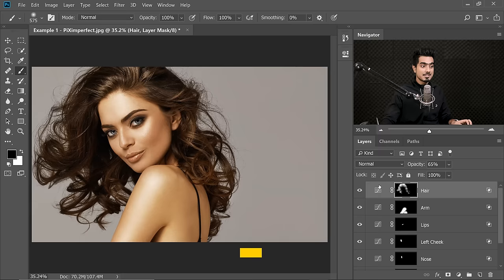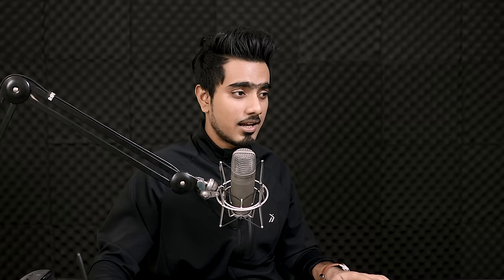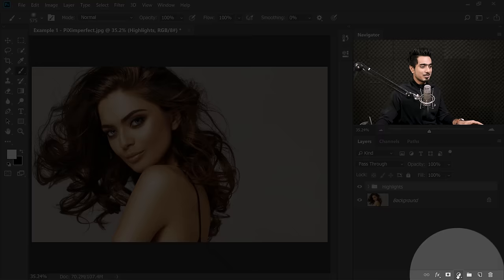Now once we have added all the highlights, select the first Curves Adjustment layer, hold the Shift key, and select the last one. Everything in between will be selected. Then press Ctrl or Command G and name the group Highlights. To make an object shine even more, add some shadows — as easy as that.